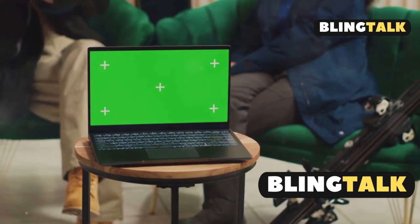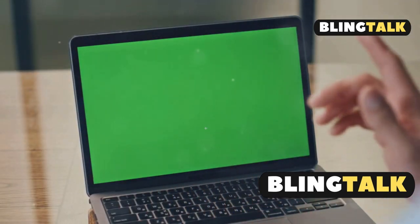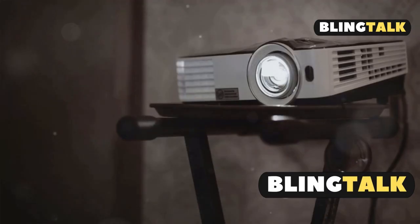Open the iProjection software on your laptop and connect to your projector from the list. Follow any on-screen prompts and voila, you're connected.